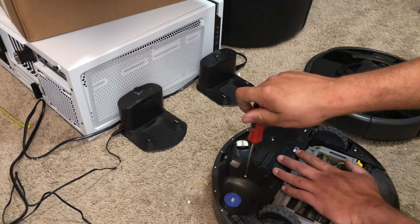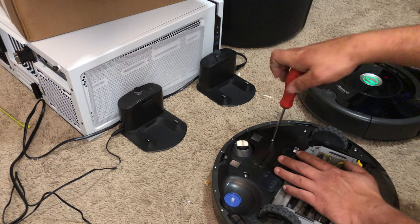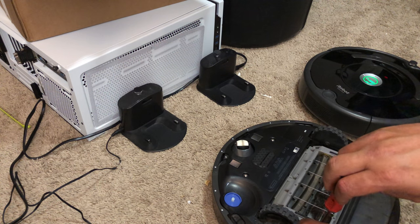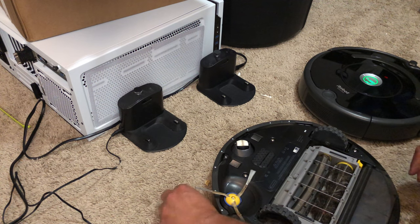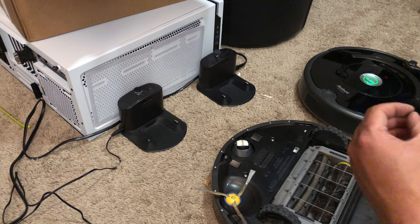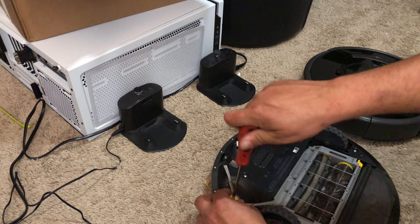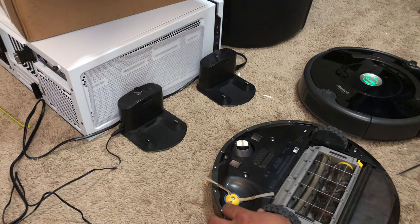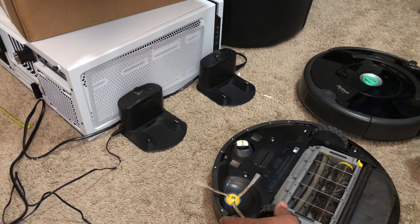It could be a bad battery. These go through batteries pretty regularly because of all the charge cycles — they're only good for about 2,000 to 3,000 charges. A lot of people run these almost daily and they're always on the charger, so you never really know how many charge cycles it's been through. In my history of working on these, if you've had your robot three years, just go ahead and buy a new battery and a new set of brushes — you're probably looking at about 50 bucks for aftermarket parts. Aftermarket chargers are way cheaper too — about $20–$25 versus $80 for an iRobot charger.